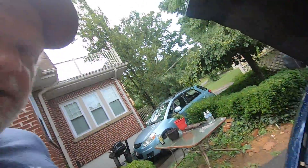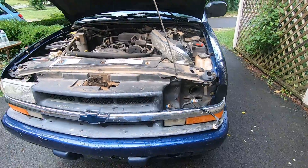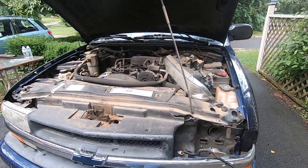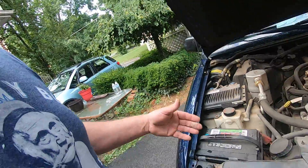Hello, Graybeard here. Another S10 tips and tricks video — I just wanted to show you how to pull the grill out. I'm gonna try to paint it up and make it look better. I probably won't show much on that because I'm not really an authority on that, but I wanted to show you how easy this is. I just couldn't believe it myself.